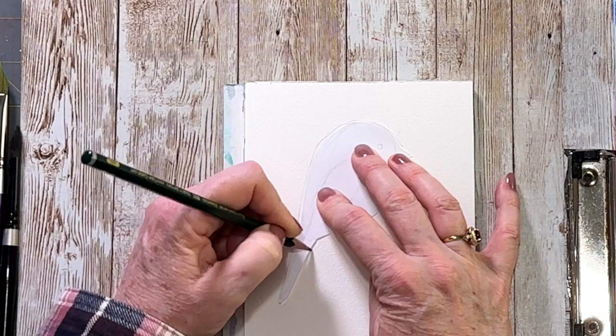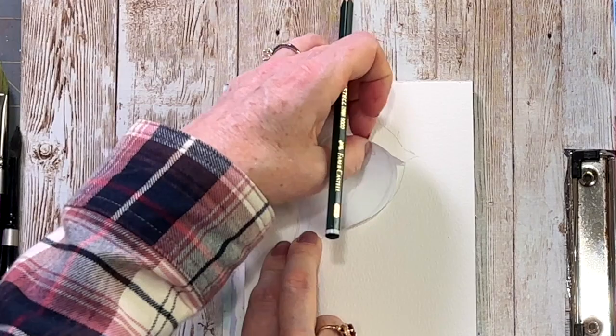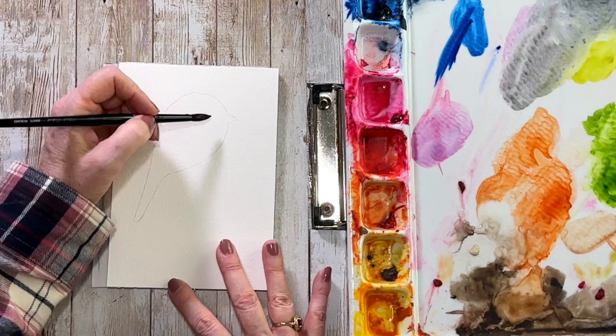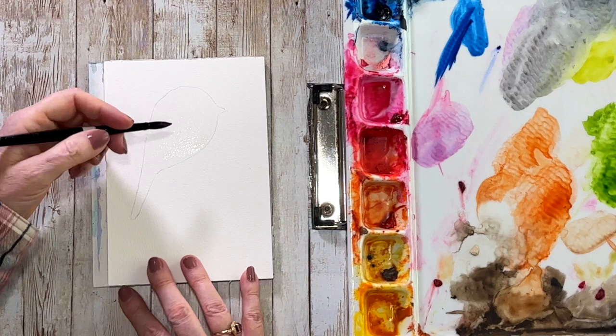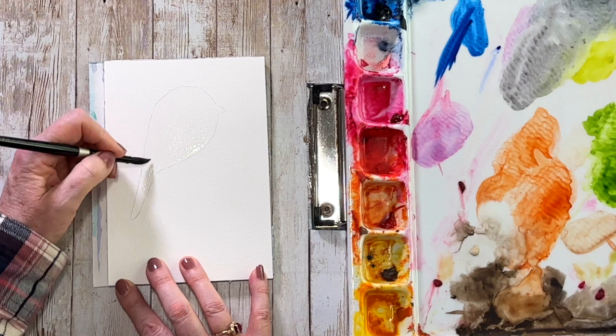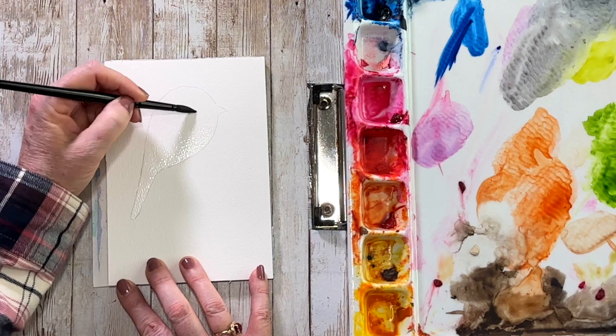I'm drawing this a little darker than I would naturally just so you can see the shape, but when you draw it on your paper you want to go very light so your pencil marks don't show up. When working wet on wet, we're going to wet our shape first. I'm not going to wet the beak — just where I'll put all the feathers, which is this comma or tear shape. Take your time and get it nice and wet.